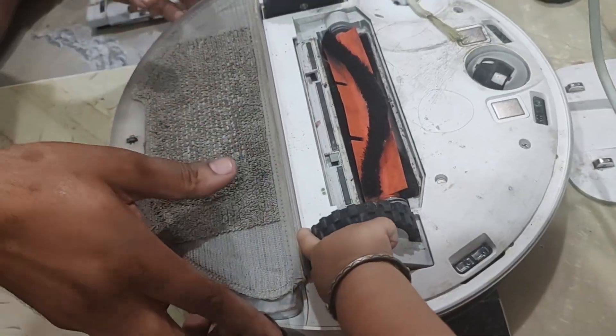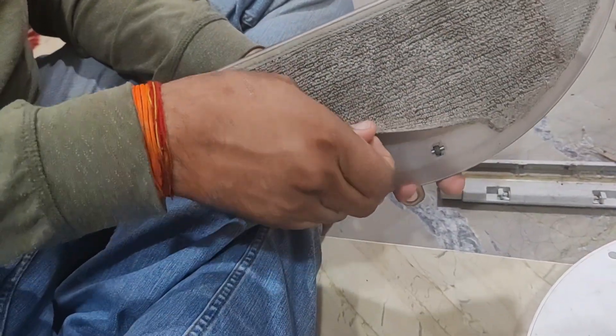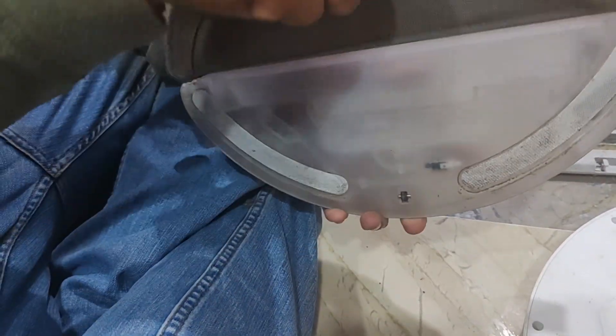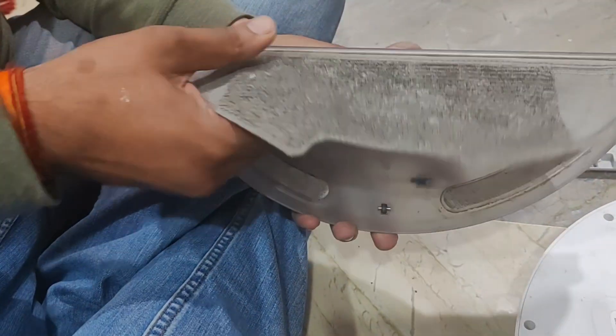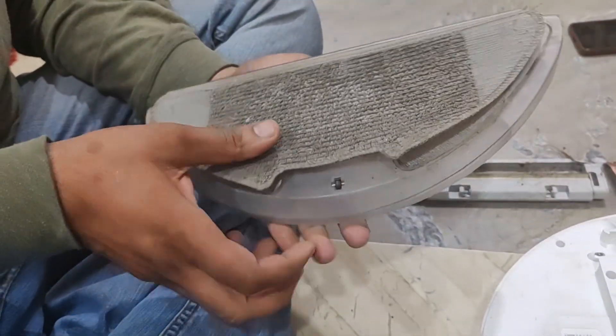Another thing you can do is remove the mop pad and try to clean it as well. Press everything back in properly, and also check the wheels and rotating wheel — make sure they are moving properly.